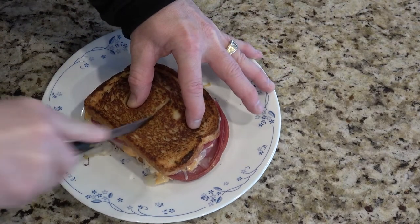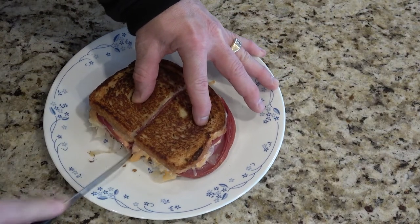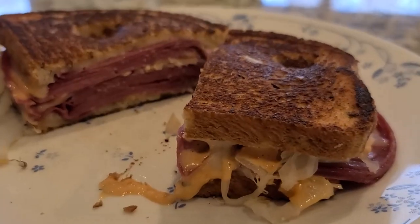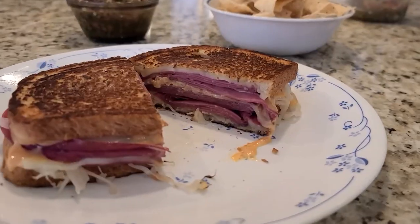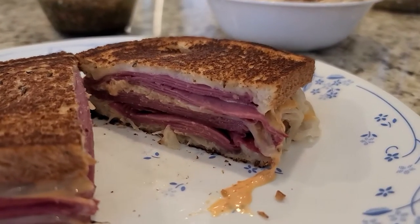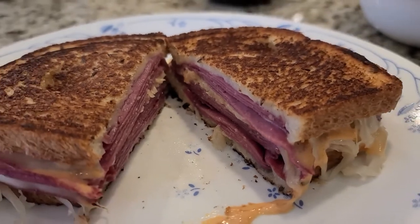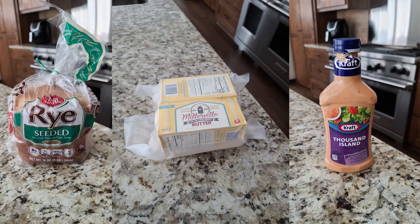Slice your sandwich in half. Enjoy this tasty Reuben sandwich that anyone could make. Here's a snapshot of all the ingredients I used to assemble this Reuben sandwich.